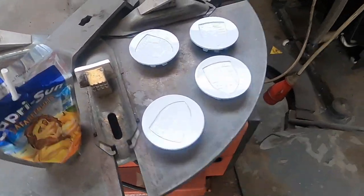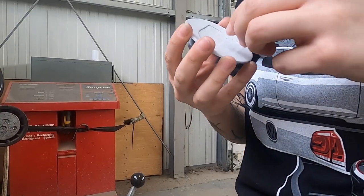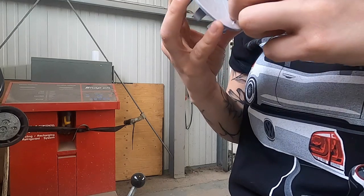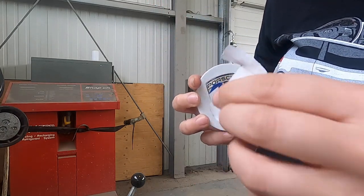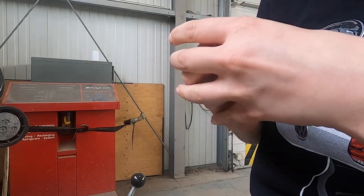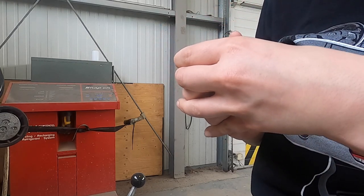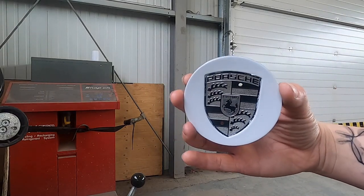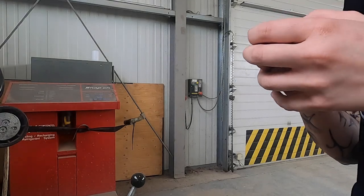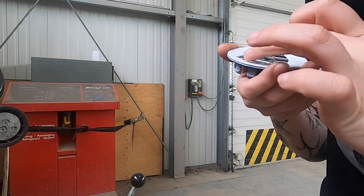We have to take the paint off right now. Probably the most satisfying thing ever is getting to take this off. The paint got underneath but I can actually get that off — look at it, tell me it doesn't look cool.